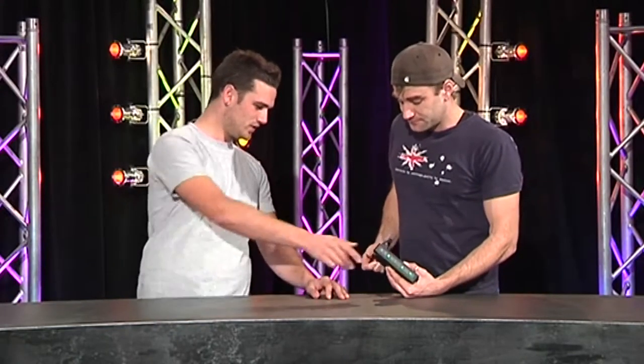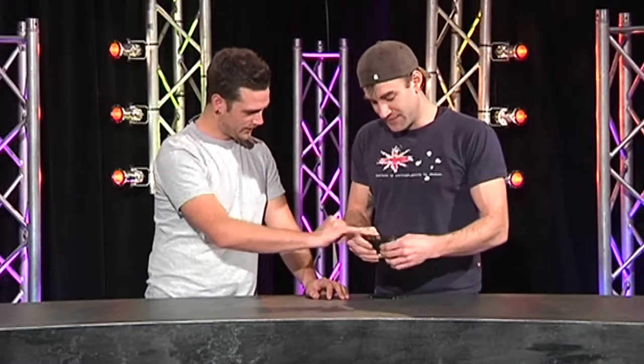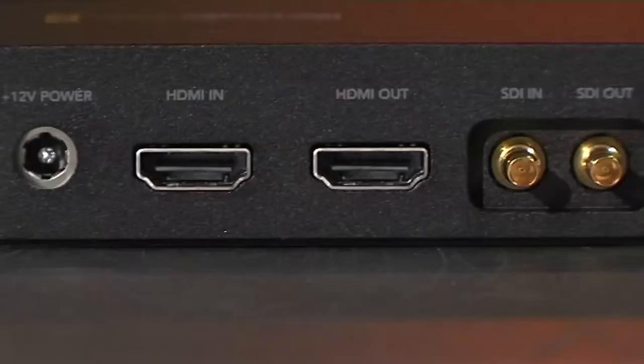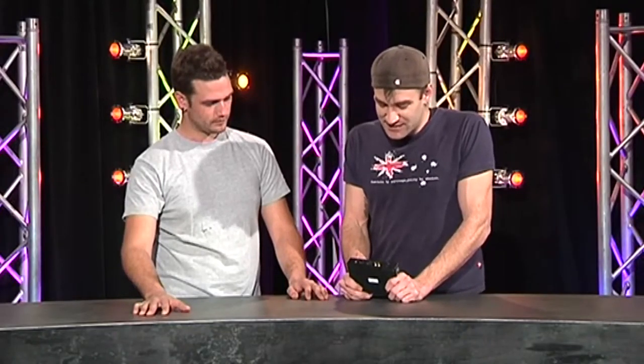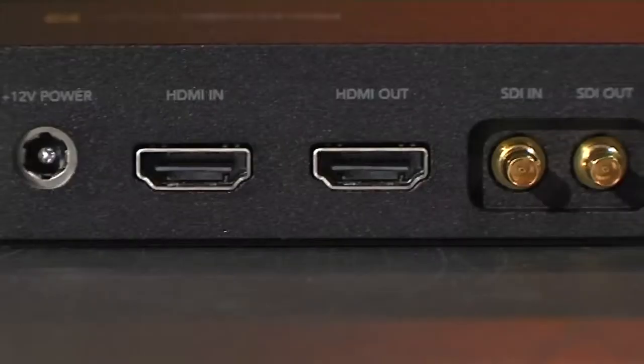Just on the back here, what are these? They don't look familiar. These are little mini BNC-style connectors — they're not standard BNCs, and that's a little bit annoying. I'd really love to see a normal BNC on this because you can't just pull out one of your standard SD or HD SDI video leads. It's got SDI or HD SDI in and out, as well as HDMI in and out.